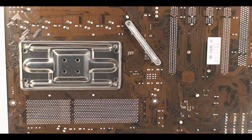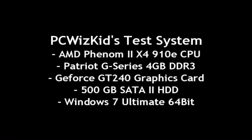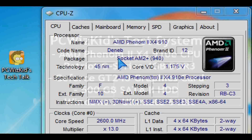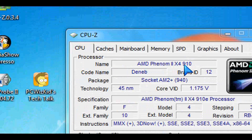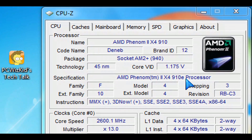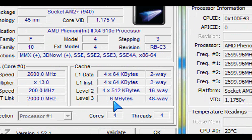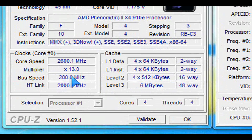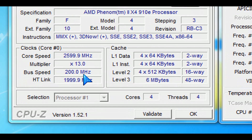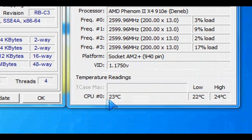Here's the back of the motherboard. I'm going to test this with a brand-new CPU, the 910e — something I'm going to review next, so please watch for that. This is a really low-power-saving Phenom 2 which comes at 2.6 GHz default. This system board had no problems detecting it, and it runs very smoothly and very easy to set up. It's running very cool — only 23 degrees Celsius on basically no load, as you can see.